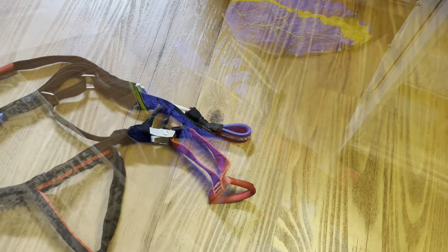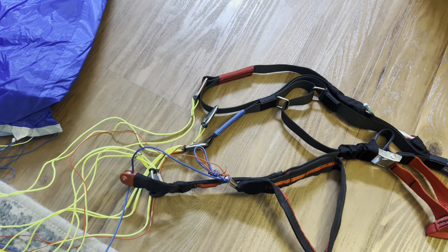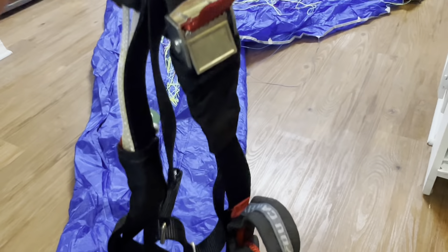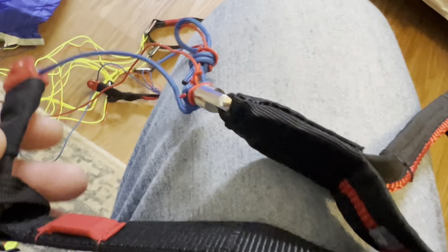here are the risers. It already has the 2D already tied into it, so it has a three riser system. This is an A wing, a beginner wing. It doesn't have a huge trim range, but I'm really excited to fly this. Have you flown a Soul Flexis or a Soul Wing before?